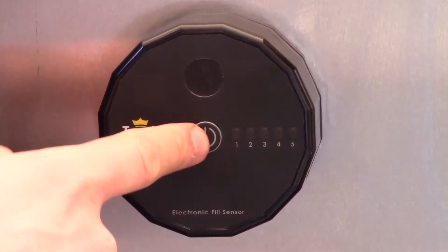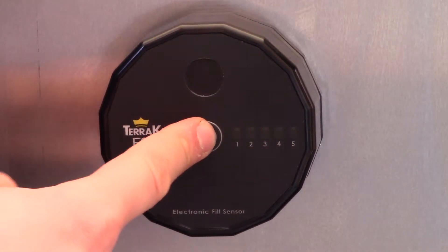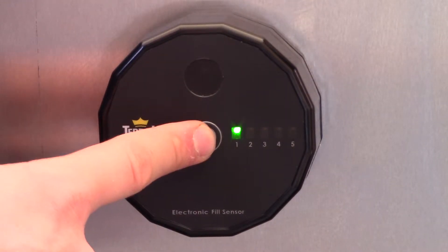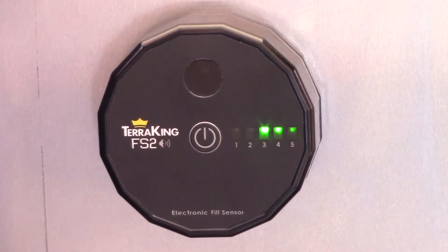To turn it on, press the power button. To turn it off, press the power button again and wait for all the lights to go away. Next, we're going to turn it on and you can see the lights are now going to flash back and forth. That means the fill sensor is working and searching for material.